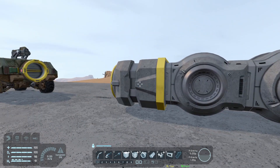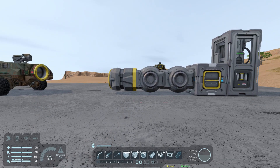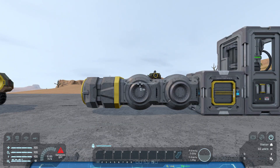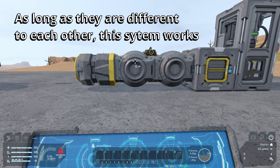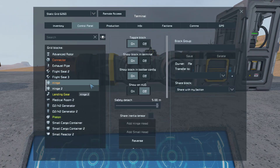We want to be able to adjust the height easily, so let's put down a control seat and hop in to configure these hinges. The key thing to remember is that you have your first hinge the right way around, and then your second hinge the other way around — that makes things a lot easier. I'm going to go into the K menu, look for the two hinges, and group those together as 'docking hinges'.